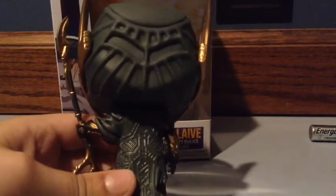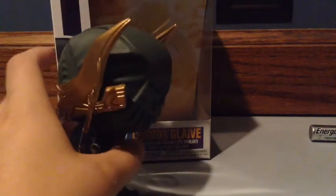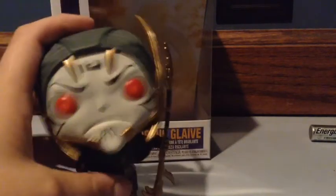Let's spin him around and look at the back. On the back we have some dark green, some more of that dark green color. Now let's spin him over to the front. This is the full figure.